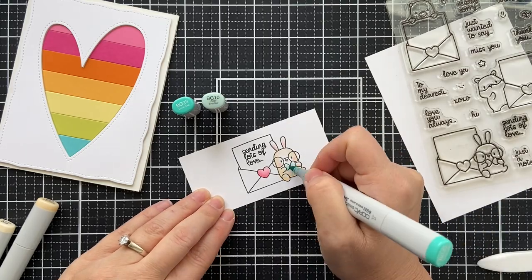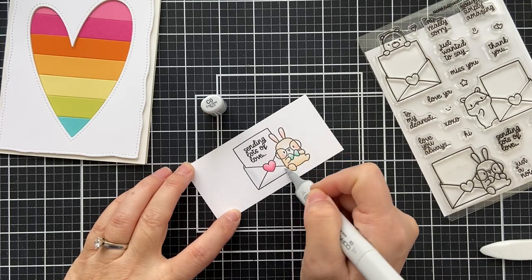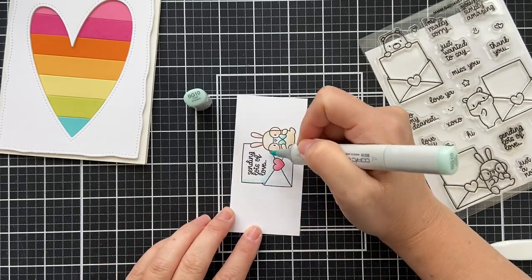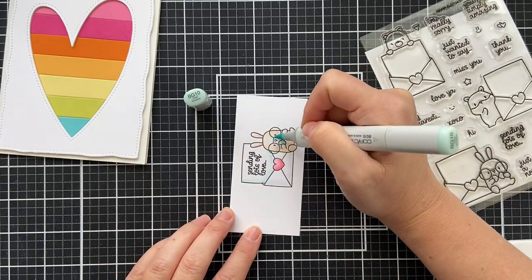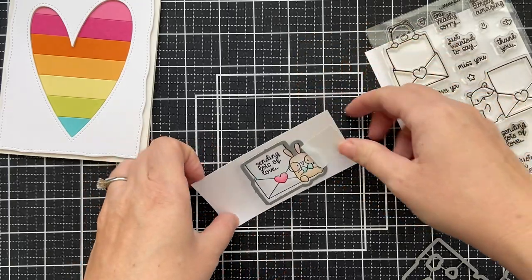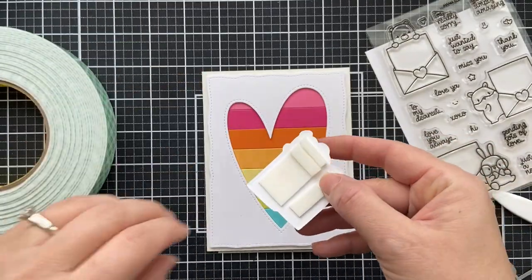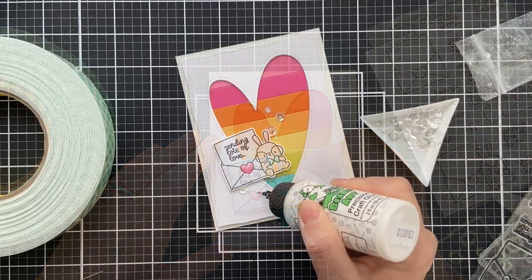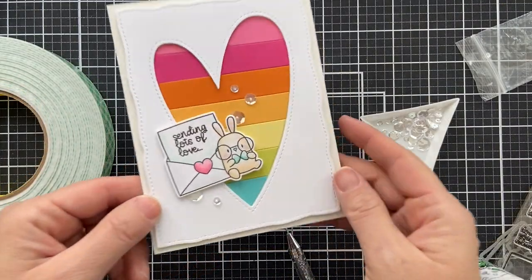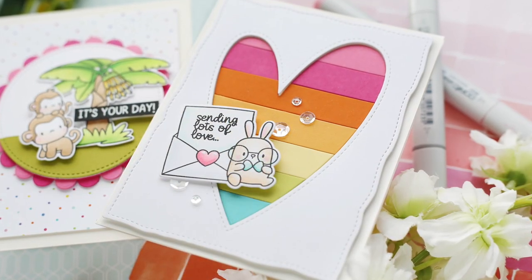A little bit of pink for the nose, the ears, and of course always a rosy cheek. Then a little aqua light blue for the bow tie. I added just a slight gray shadow to the envelope, and then a light tint to the edge of the note card. I'm taking the coordinating die to cut out this cute little image and pop it up right into my stripey heart, kind of cocked to the side. A few little sequins here and there, and this card is finished — very clean and simple, with the rainbow heart and 'sending lots of love.'